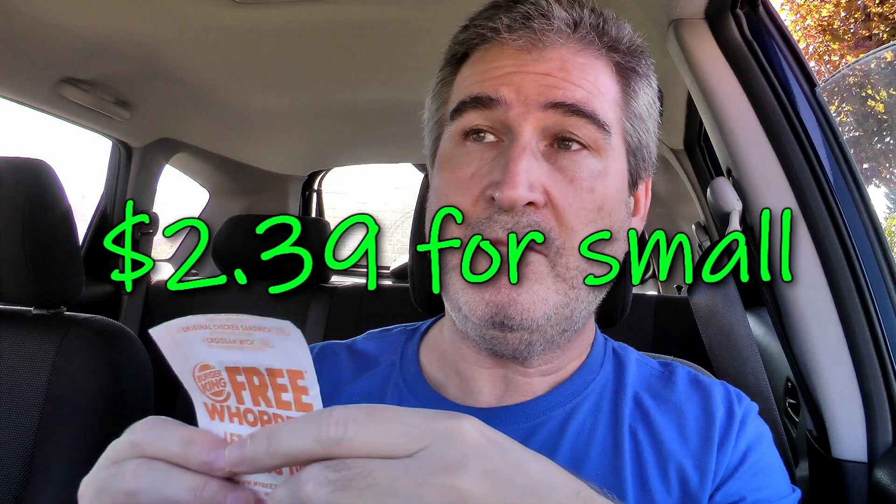If you're going to get a dip for the onion rings, I would avoid the ranch and grab something else. The damage on the Burger King onion rings — a small — will run you $2.39. I guess that's okay.